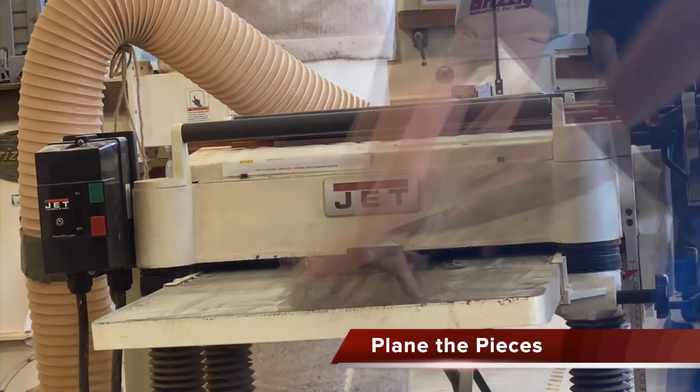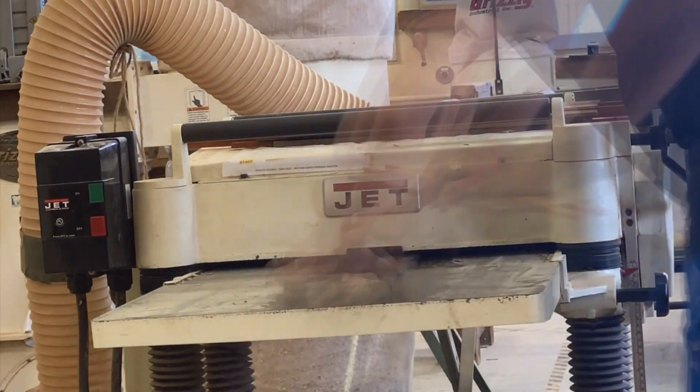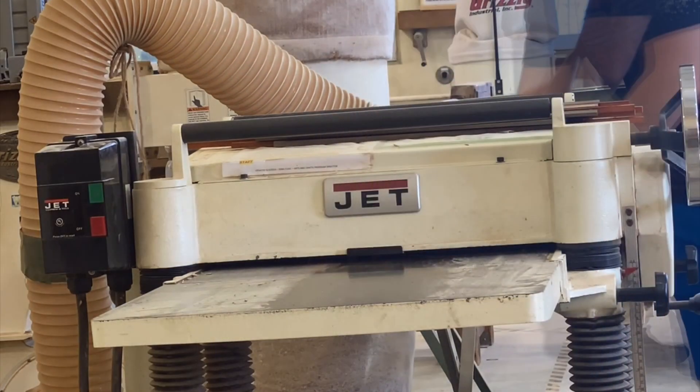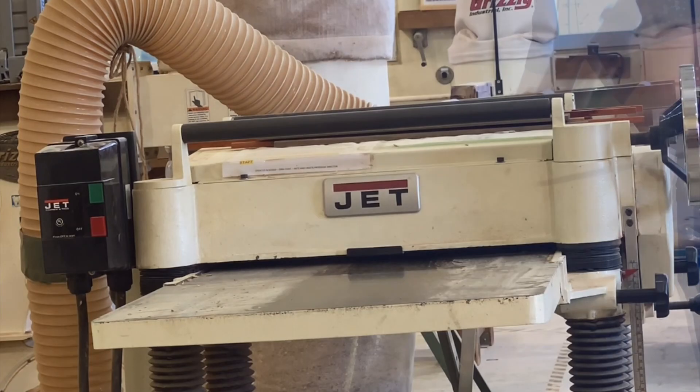Once we get that glue-up accomplished, we're going to take it over to the planer and plane everything down, because it's not going to be the same thickness. You want to ensure that you get everything to the same thickness.